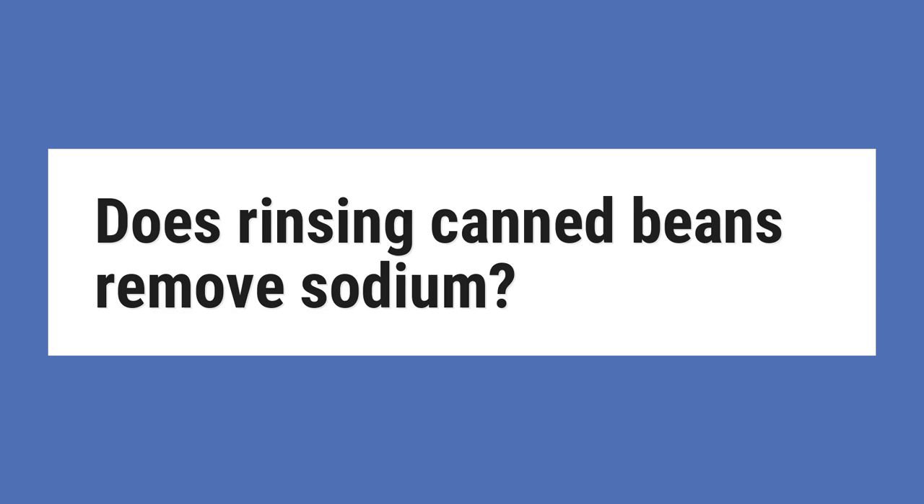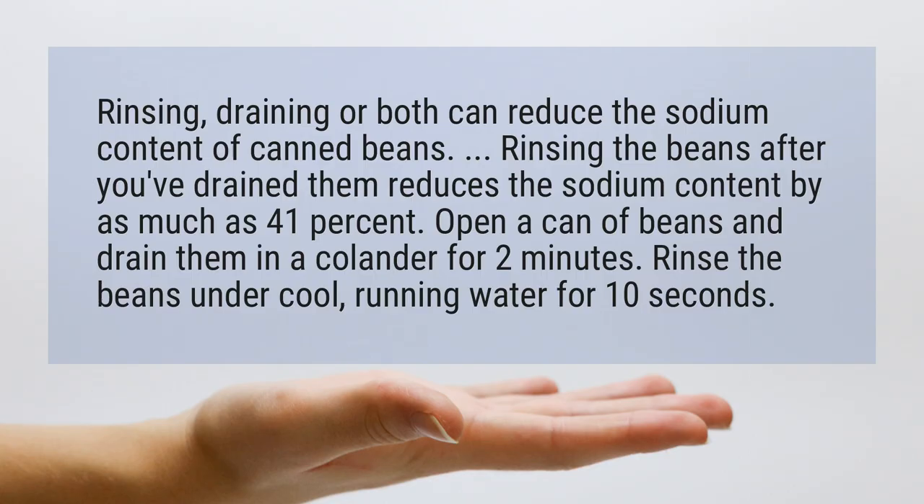Does Rinsing Canned Beans Remove Sodium? Rinsing, draining, or both can reduce the sodium content of canned beans. Rinsing the beans after you've drained them reduces the sodium content by as much as 41%.